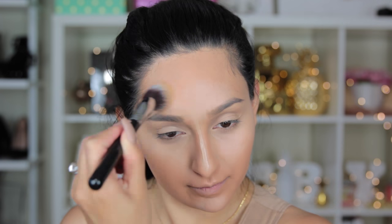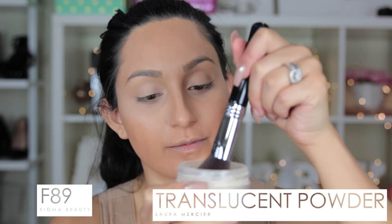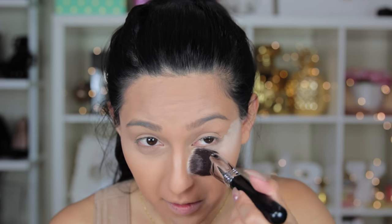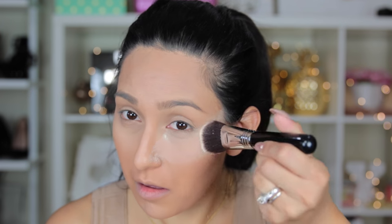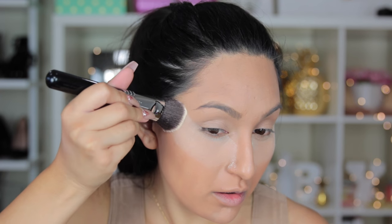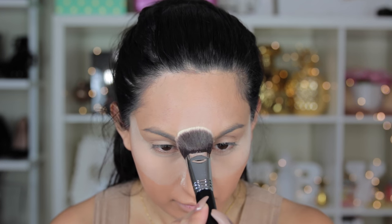Now I'm going to go ahead and start baking. Taking my Laura Mercier Translucent Powder, I'm going to use the F89 brush to bake under my eye. I realized you should just grab as much product as possible — with just one dip you have enough for your whole face. I only had to dip it one time and it covered everything without wasting a lot of product.